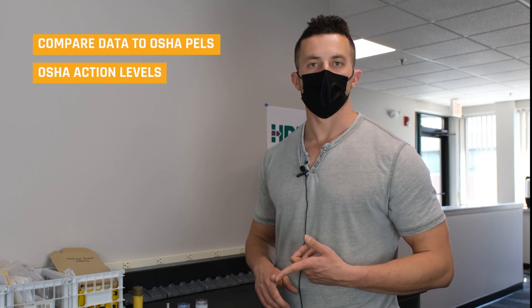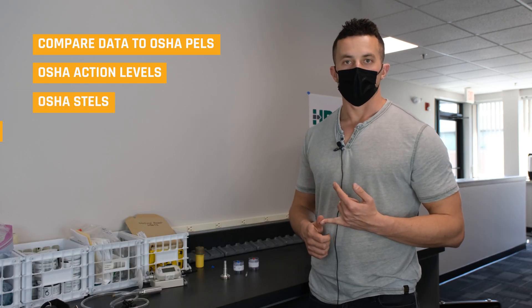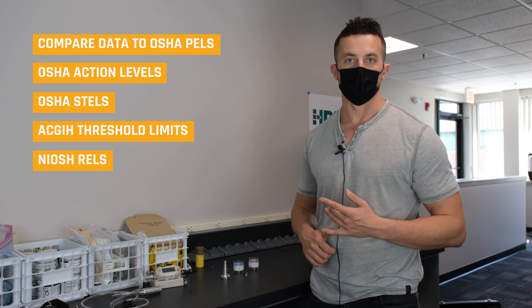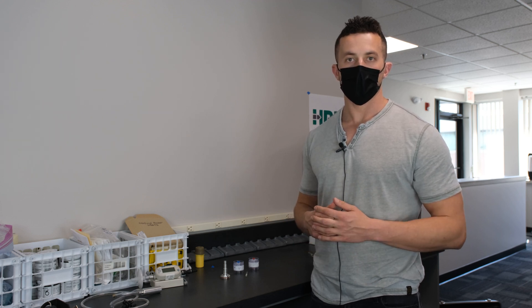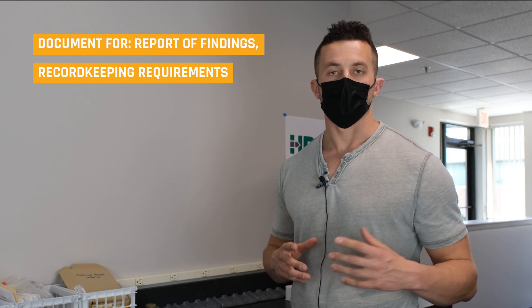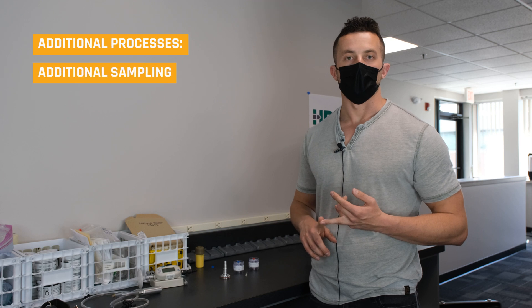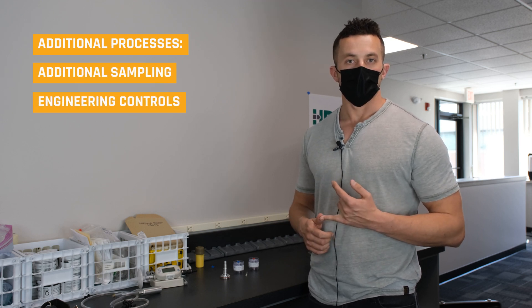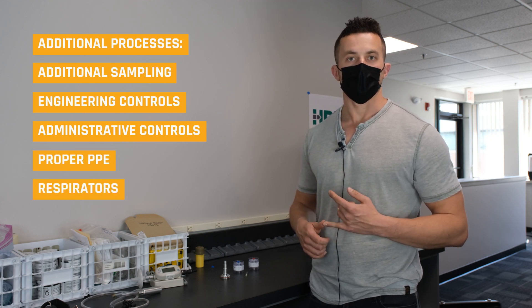From that lab report, we can interpret the data, comparing it to OSHA PELs, OSHA action levels, OSHA STELs where appropriate. You can even compare it to the ACGIH threshold limit values, NIOSH RELs, and any other available reference limits. From there, we can document a report giving you your findings. We also want to make sure we're documenting all of this to assure compliance with OSHA recordkeeping standards. Recommendations can then be made — we can look further at processes, whether more sampling is necessary, instituting engineering controls, administrative controls, proper PPE, respirators if necessary, and so on.